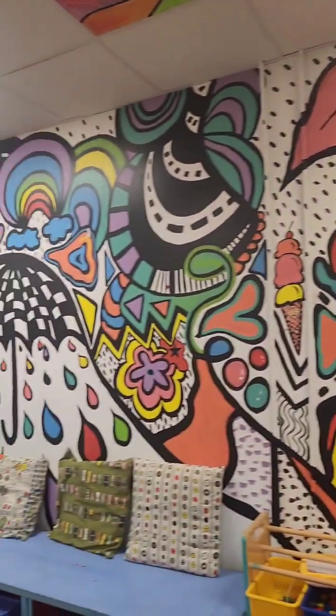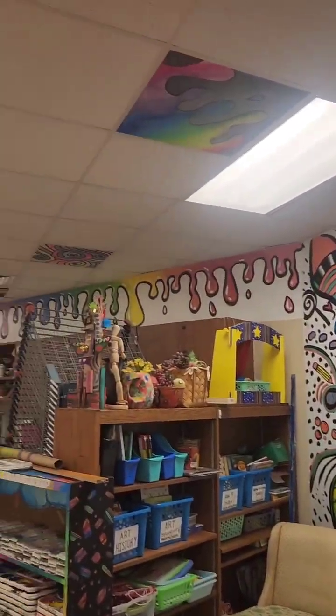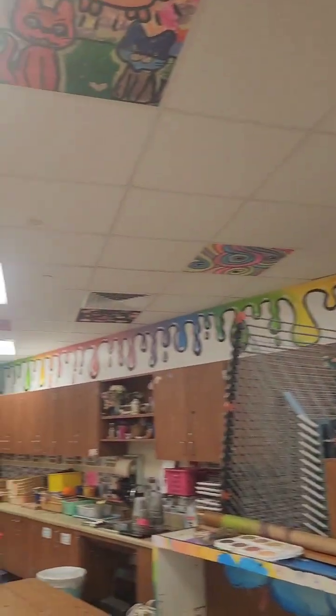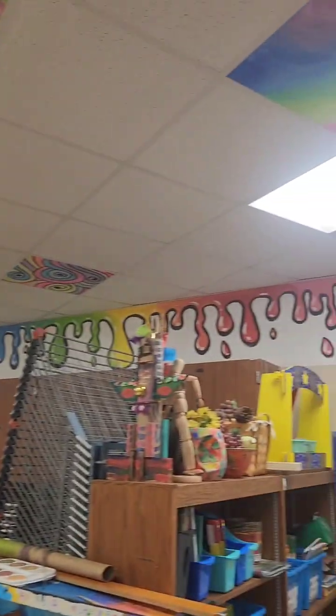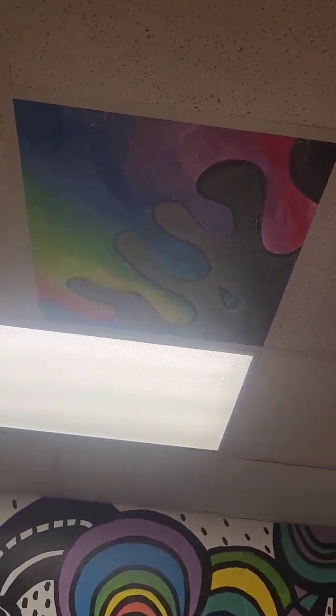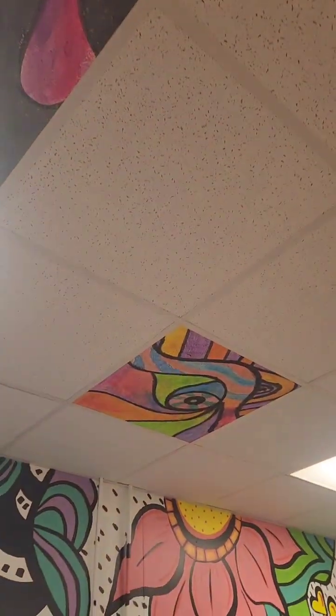It kind of ties into the mural I painted two years ago, and then I added to that mural a year ago with the drips on the top part of the wall above the cabinets. Then I tied in some drips up here. My students have to submit a plan to me first, and then they sketch it out on paper.